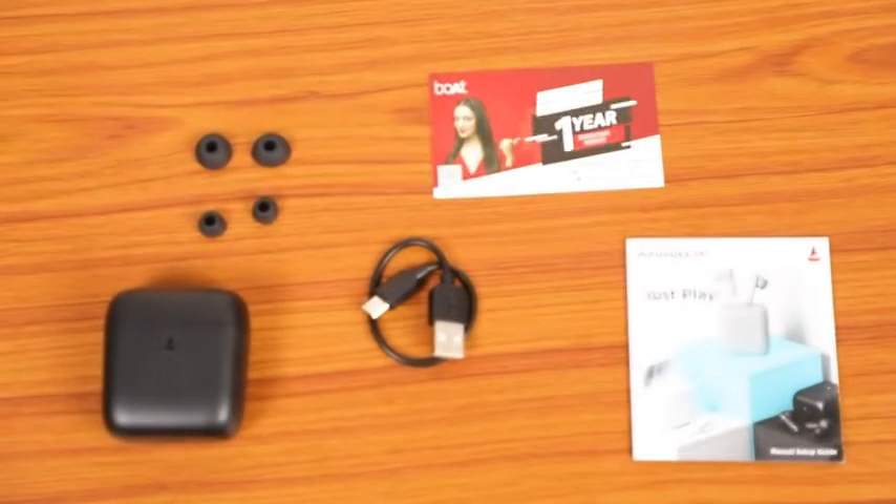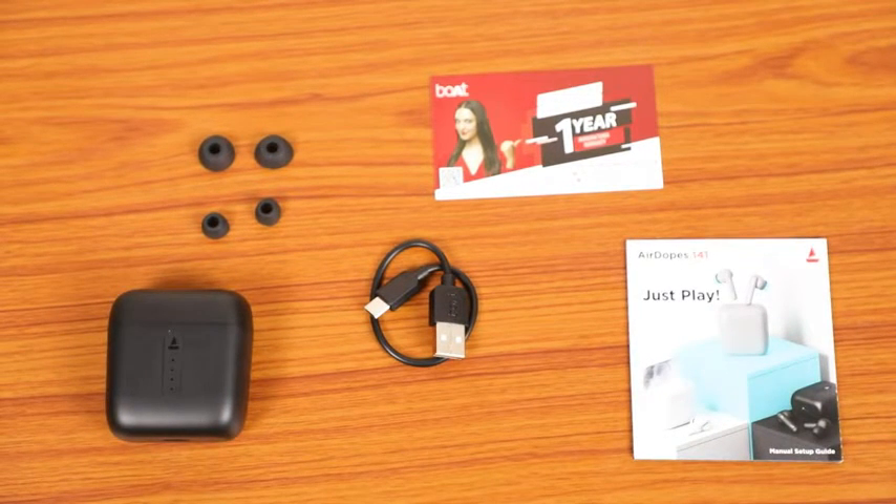Inside the box, we will find earphones, additional earbuds, charging cable, user manual, and a warranty card.